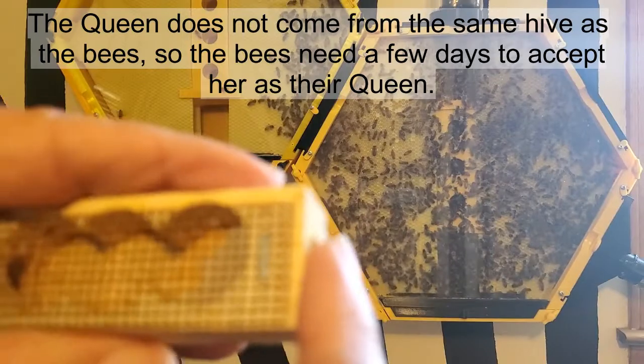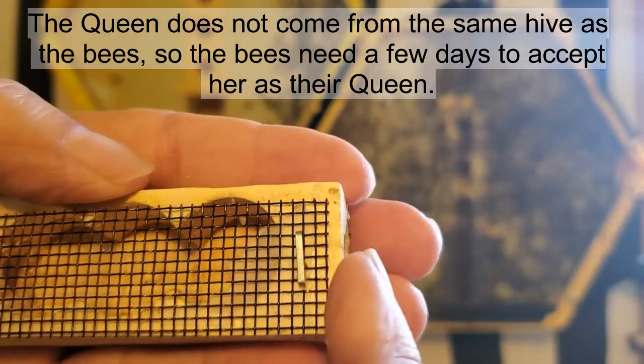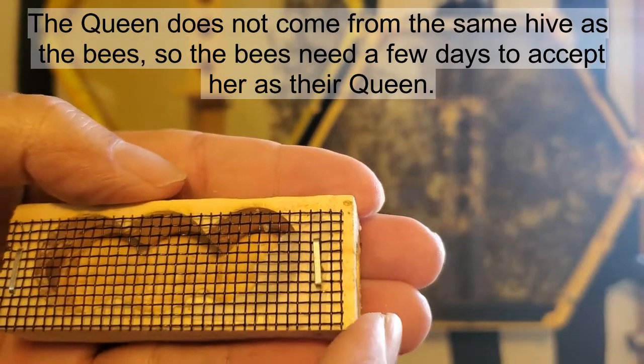This end is plugged with wax so that the queen will eat from the inside and the bees will eat from the outside, and eventually they'll make an opening for the queen to escape from and go into the hive.